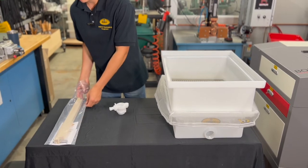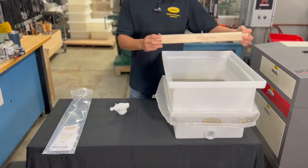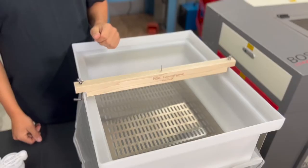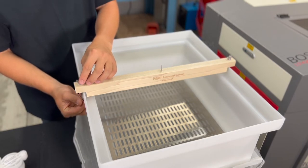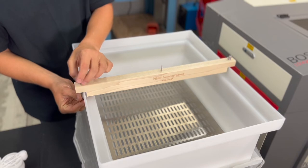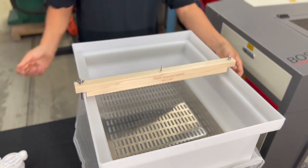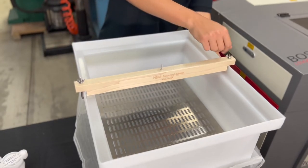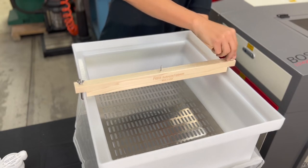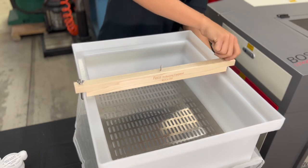Next, take out the crossbar from your bag and place it right on top of the honey tub. You turn these J-bolts in to sit right underneath the lip of the top tub, and you just hand tighten the nut. This crossbar sits right in the middle of the top tub. Do the same thing on the other side — these are hand tightened, no other tools needed. Just make sure they are nice and snug.